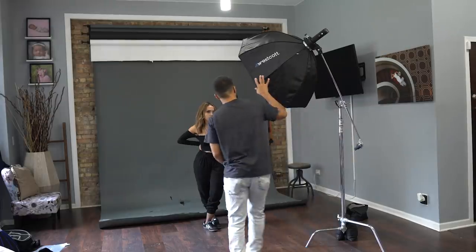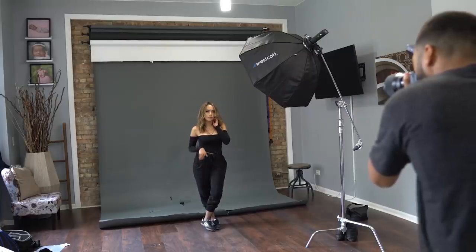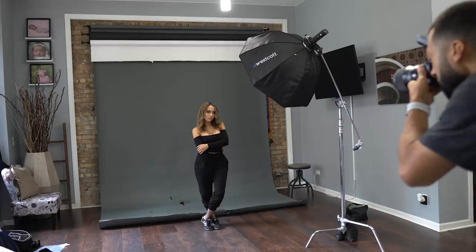Unlike the Beauty Dish, when you put this modifier off to the side at a 45-degree angle — which is my favorite place for this kind of modifier — you're still getting flattering light because the Octobox is so big. The light bounces around everywhere, giving you more of a wrapping effect on the face and creating really nice flattering shadows instead of that harsh look from the Beauty Dish.